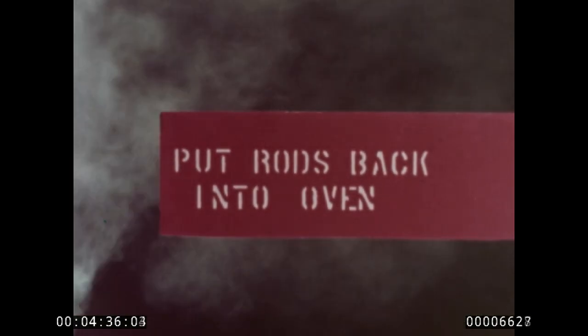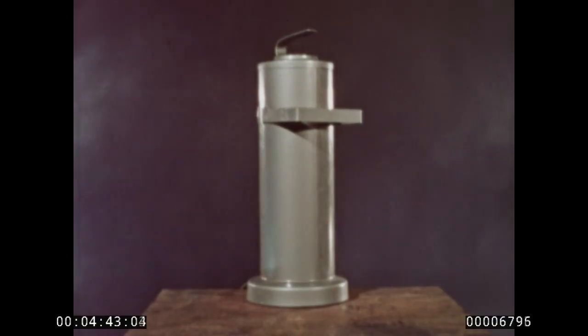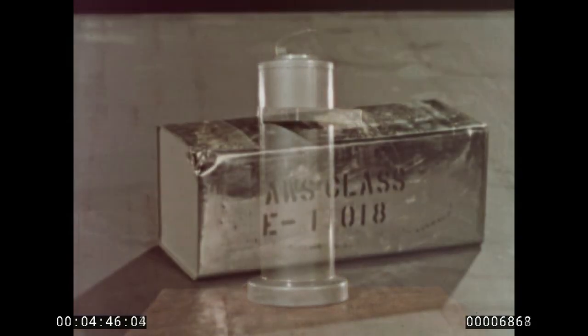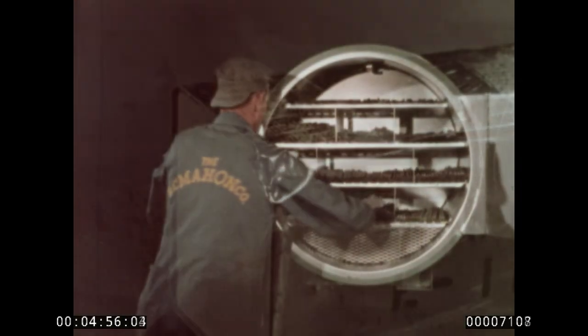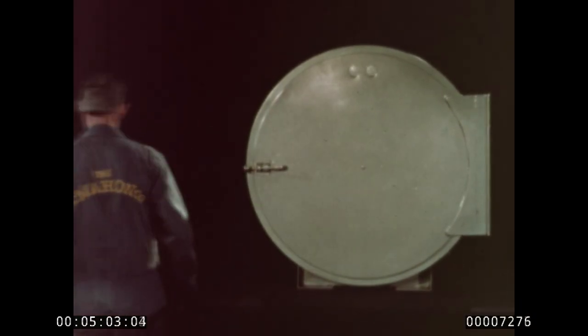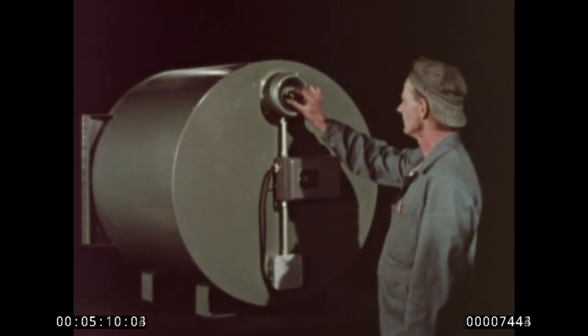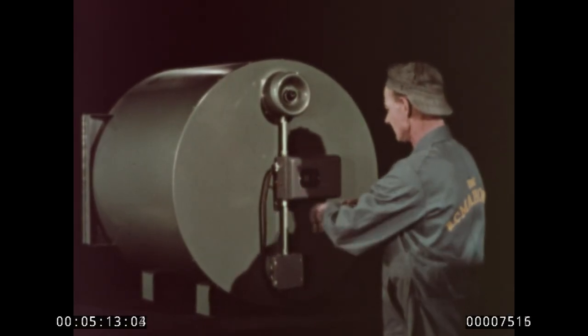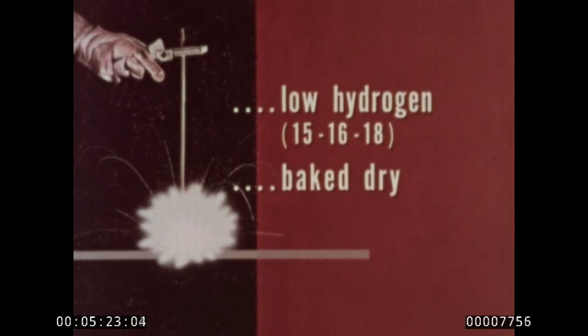This reminder has been found helpful in many shops. If drying facilities are not handy to the welding operation, a portable oven can be spotted right on the job. Even when the best of care is taken, containers can become damaged. Air and moisture get at the rods, and when this happens, the safe thing to do is bake the rods dry. For most types, one hour at 800 degrees Fahrenheit is a good average. When welding T-1 steel, a low hydrogen electrode is the right electrode — baked dry and then kept dry.